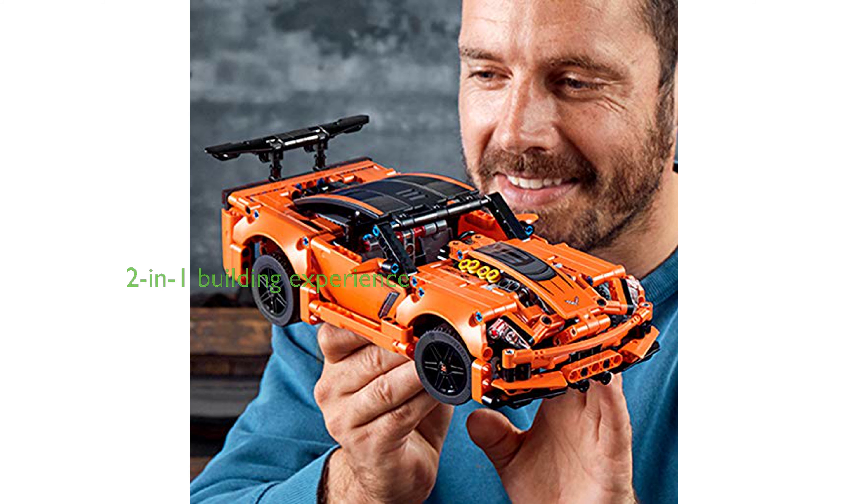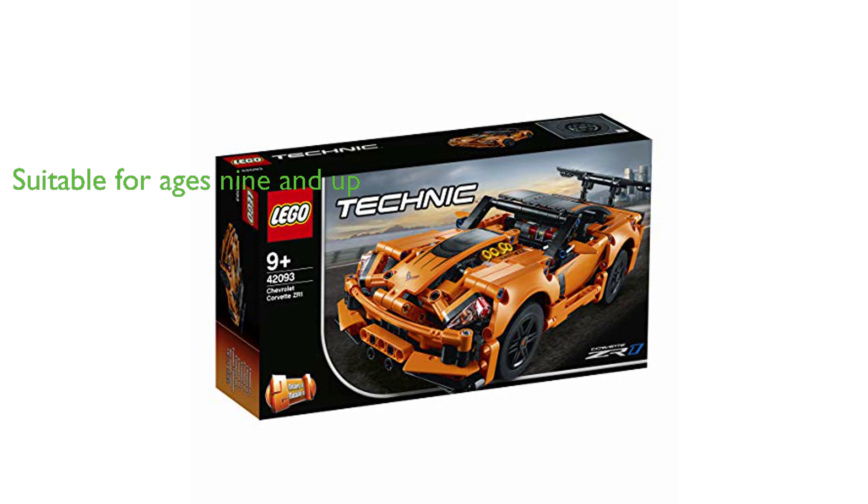This LEGO set offers a 2-in-1 experience as it can be rebuilt into a hot rod replica model. The kit contains 579 pieces and is suitable for boys and girls aged 9 and above, making it a versatile gift for kids and adults alike.